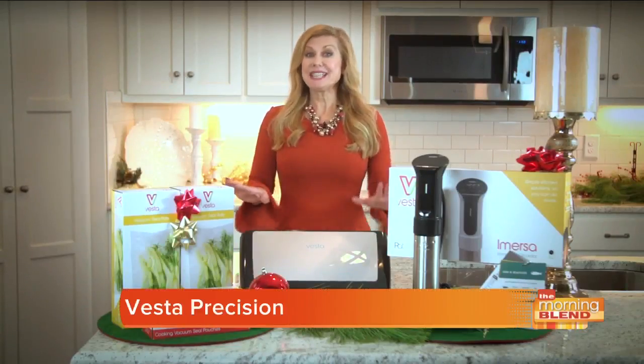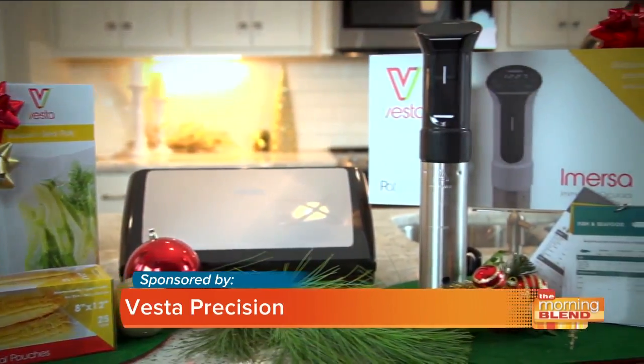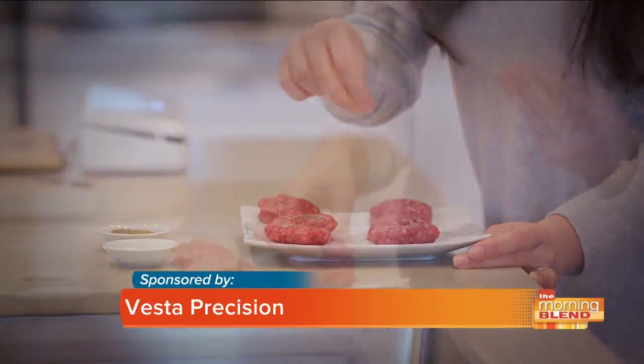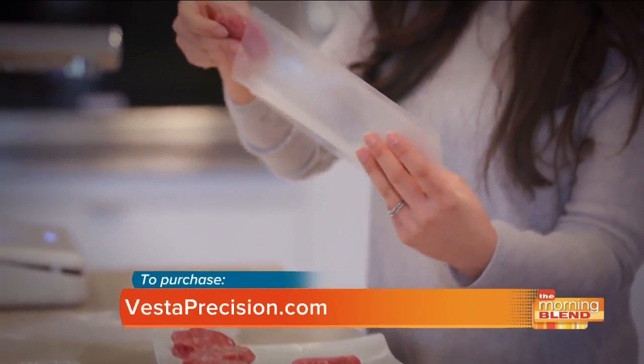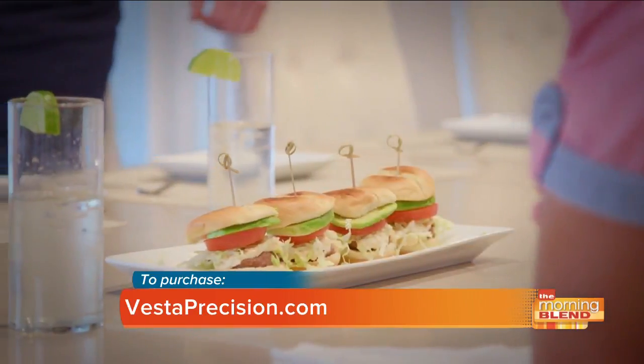If you're looking to make cooking for your family easier, home and lifestyle expert Laura DeLutri highlights a great tool from Vesta Precision. Yes, this is a must-have holiday gift. Meet sous vide cooking with the Vesta Immersa. This really is the perfect gift for the busy family or home cook. They will love it. You can make meals with delicious and incredible results.